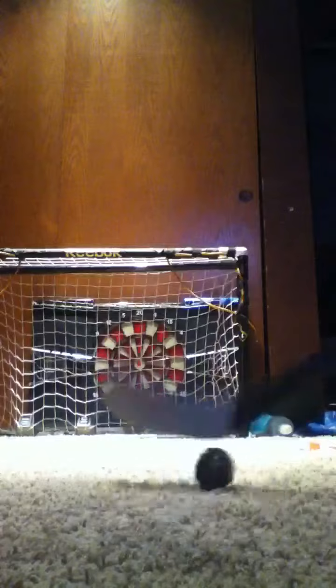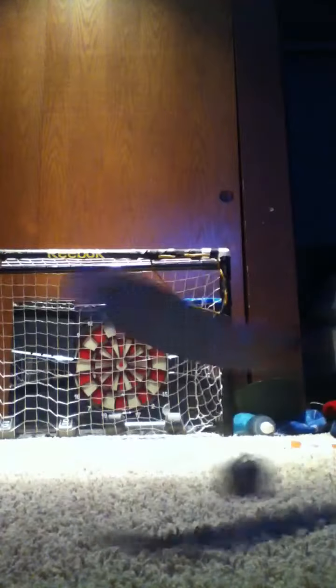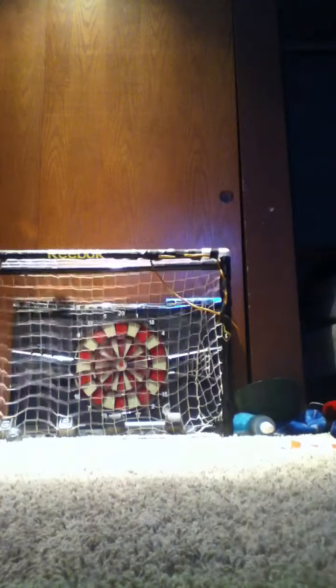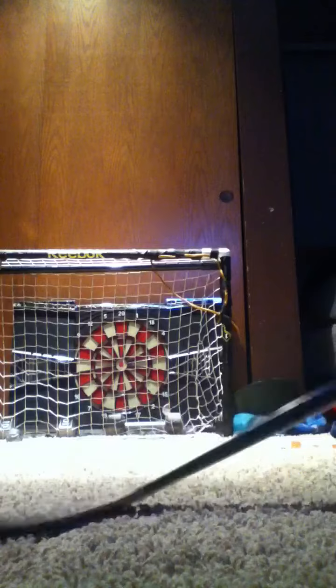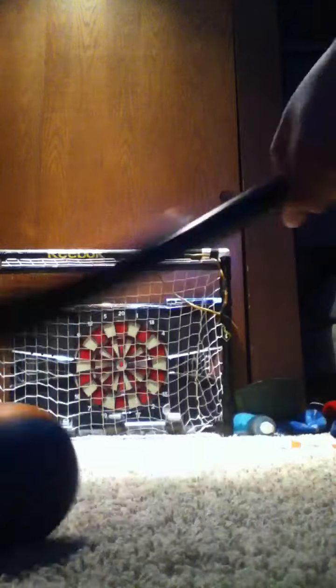I'm just going to be taking some shots. That ball actually goes through the net — it's just like a homemade one. I need to make it bigger. I'll be shooting with this Nerf ball too because I lost all my mini hockey balls. The regulation balloons. All right.